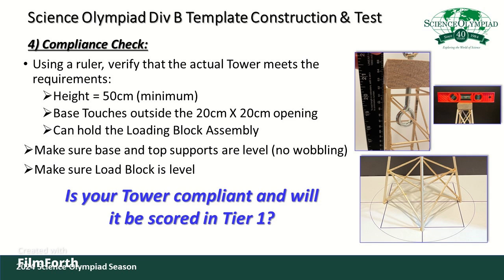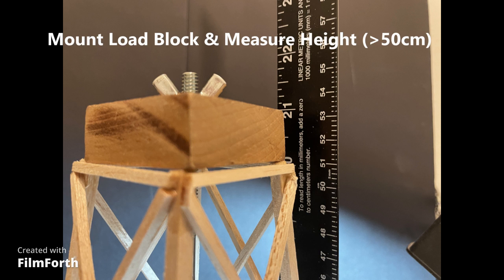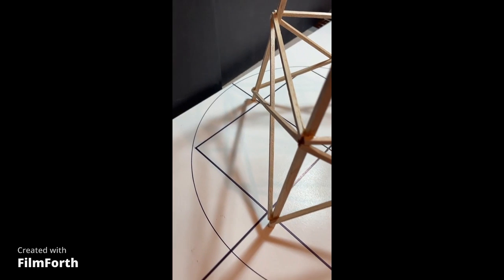Step four is where you do a compliance check to make sure your completed tower meets its requirements. To verify the height requirement, place the load block assembly on top of the tower and use a long ruler to measure from the base to the bottom of the load block. If you built the template correctly, the height should be around 51 centimeters, which meets the requirements. You can also mark a 20 by 20 centimeter square on a tabletop and place the base of the tower to ensure it meets the requirement by touching outside that square.